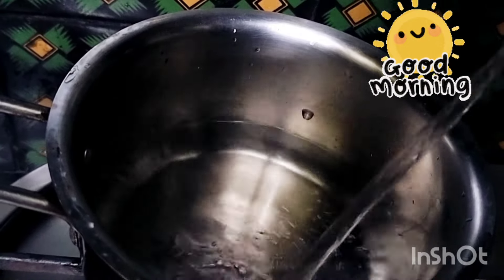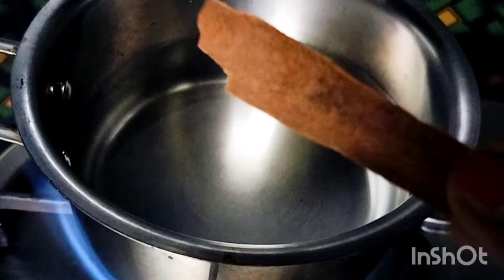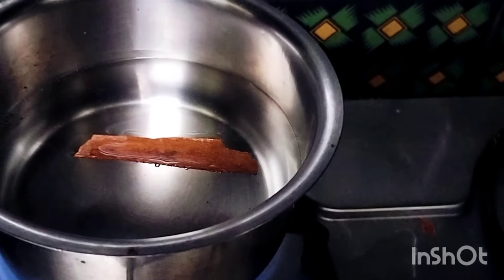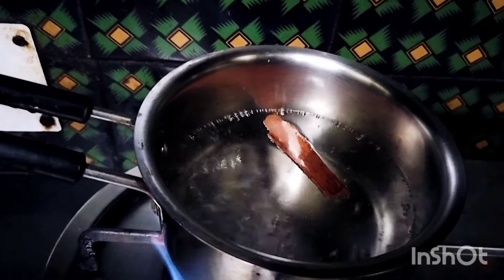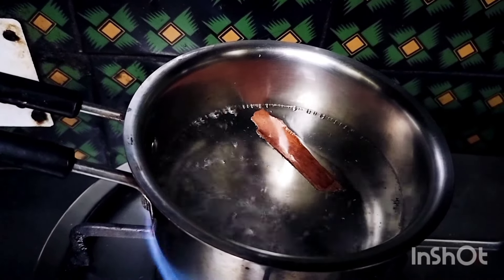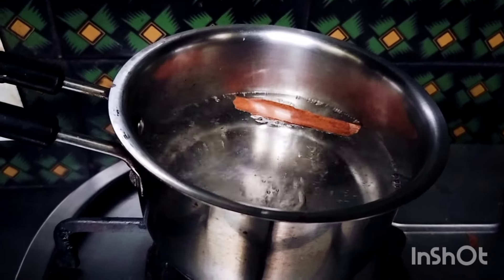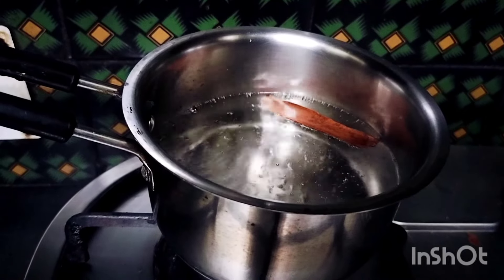Good morning, friends. I took two glasses of detox drink with my husband. I have also made a detox drink — I have added a stick of cinnamon. Now we will boil it. When it's boiling, we will simmer the gas for 4-5 minutes. We will boil it like this, then we will close the gas.